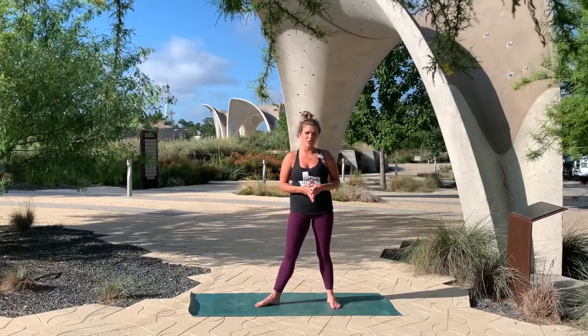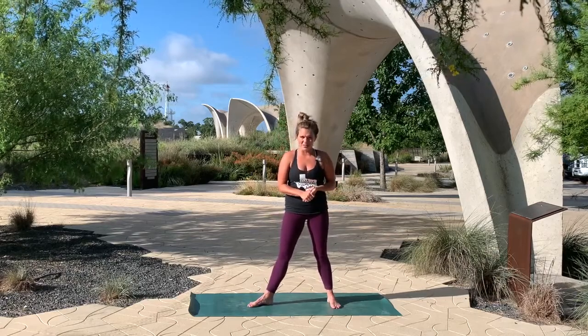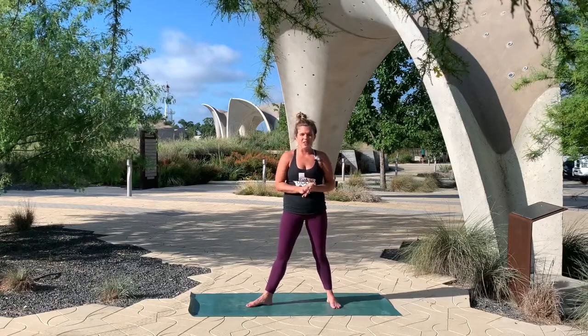This free yoga class is part of our ongoing series that we offer along with the San Antonio River Foundation, free every single Sunday at 10am. Typically we join an actual community here under these amazing concrete petals, but in current circumstances we have been bringing you these virtual practices since April. I'm so happy that we're able to continue to connect with our community and even some new community out there. Thank you so much for being here.